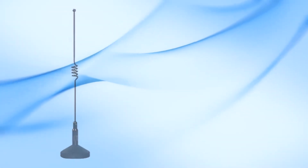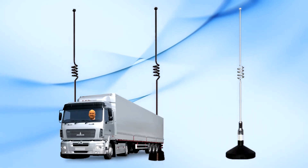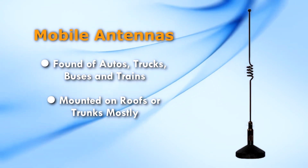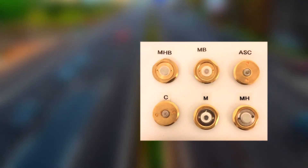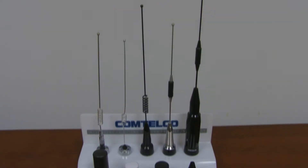Mobile antennas are those you generally see on autos, trucks, buses, and trains. They're typically mounted on mobile mounts that attach through the roof or the trunk of the vehicle. The most common type of mount is the NMO or TAD. They are an industry standard mount that is mounted through a ¾ inch hole in the vehicle roof or trunk.